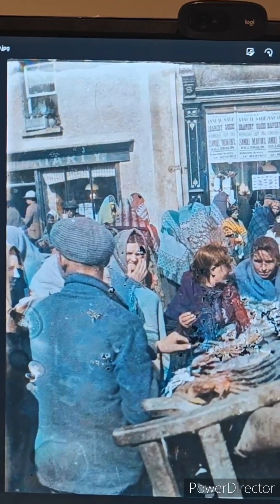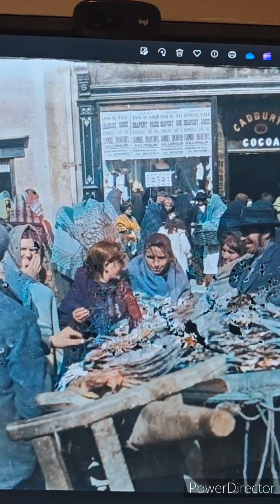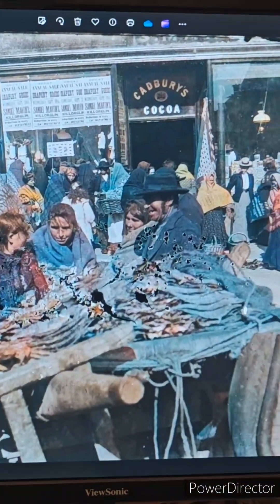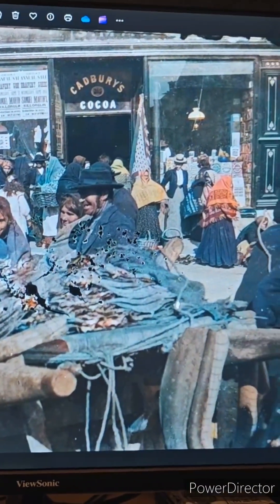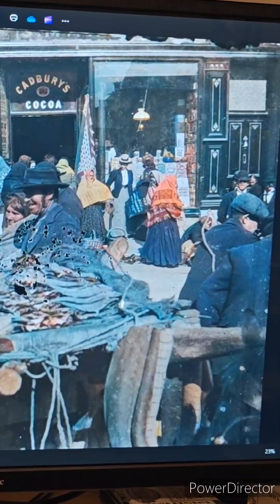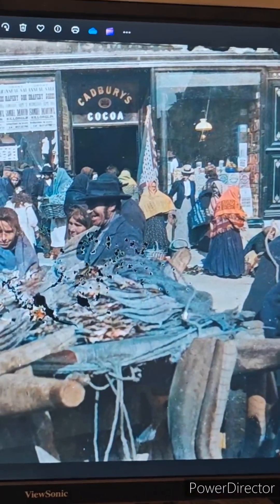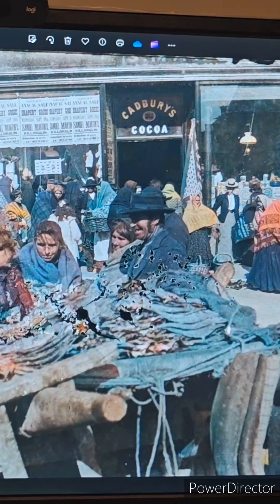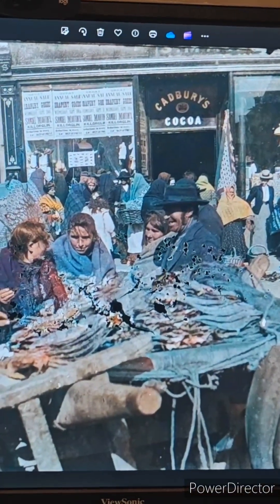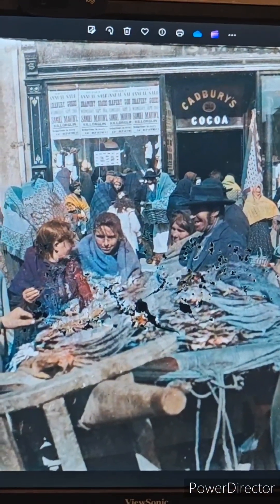When you consider this as a glass negative, that means the camera was one of those very old box on a tripod with a hood over it. A fellow photographer took this photograph long before I was born. And here I am in 2024, bringing his work to life in full color. Don't you just love it? Thanks for your time. Bye bye.